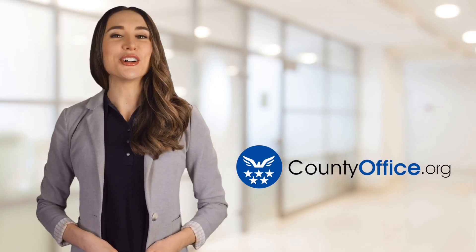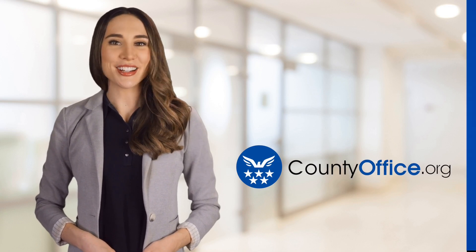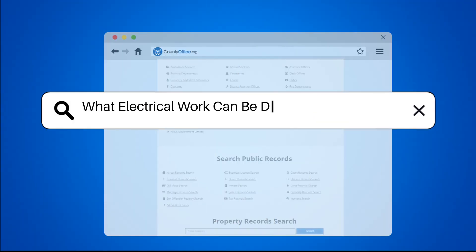Welcome to County Office, your ultimate guide to local government services and public records. Let's get started. What electrical work can be done without a permit?